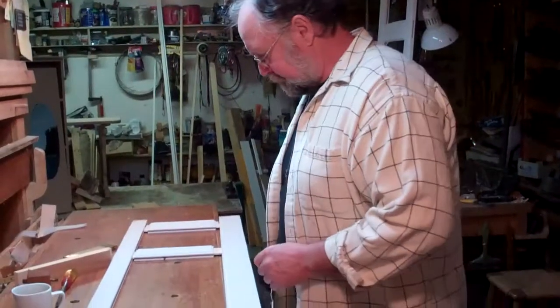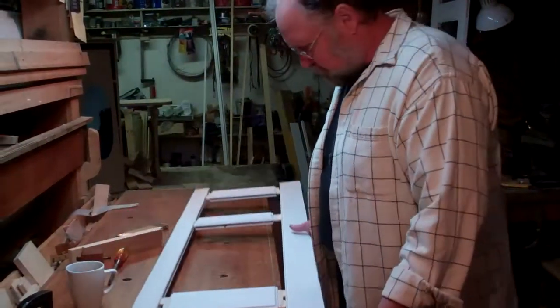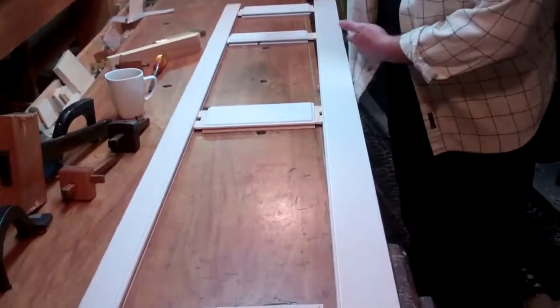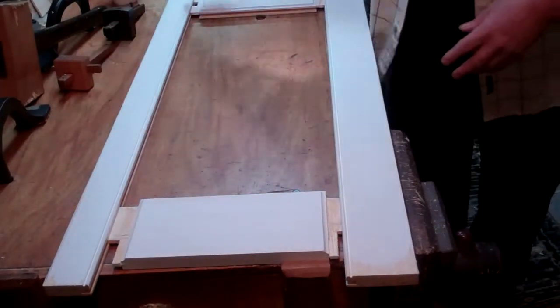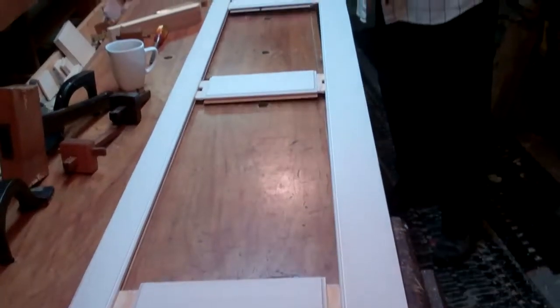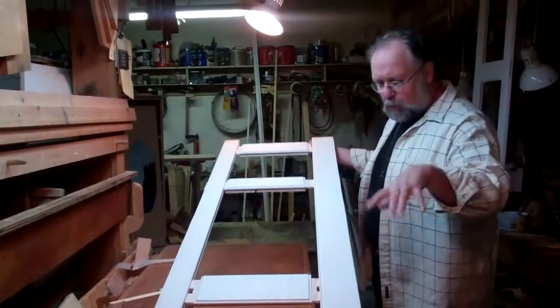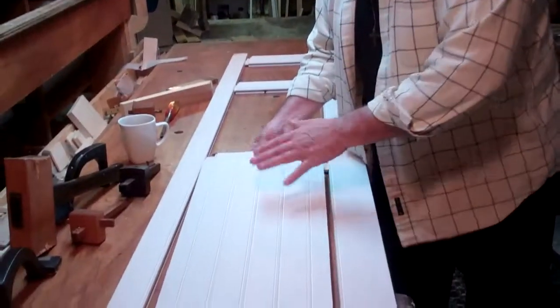So what I've actually been doing lately is building a set of doors — just closet doors. This is the frame for the door: the stiles, which are the long vertical pieces, and the rails, which are the horizontal pieces. This door is going to be a panel door, so they have the framework and there'll be panels that fit inside the framework.